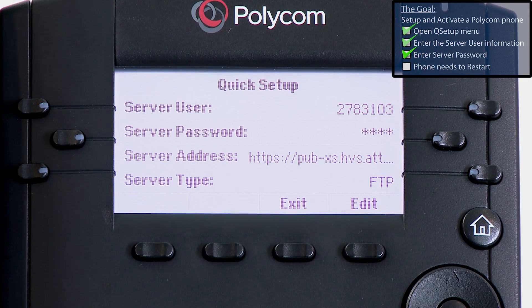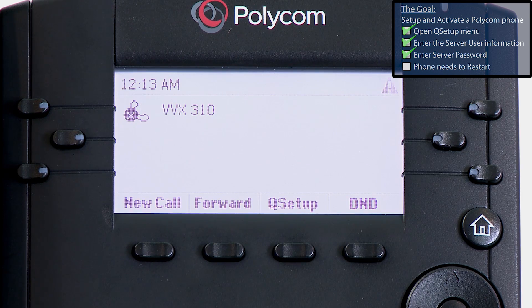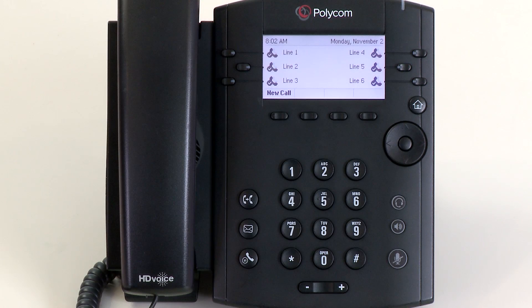That's all the information we need to enter, so press the Exit button. Press the Select button. After a few seconds, the phone should reboot. The reboot process will take a minute or two. After the phone restarts, it will be ready for use.